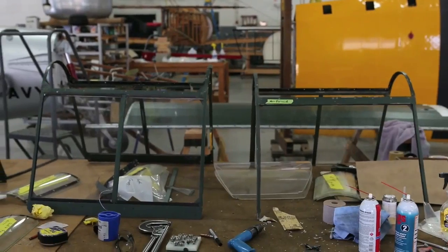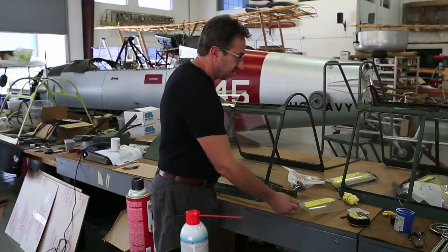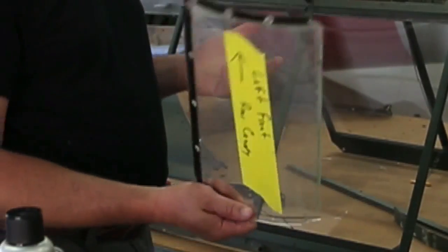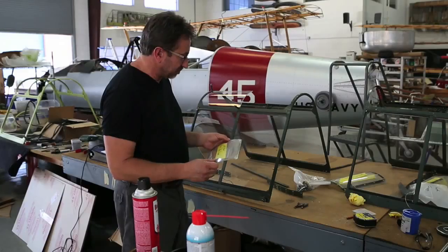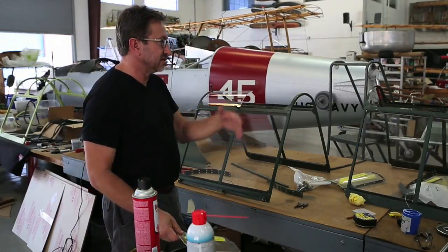These are the three sections on the airplane — a stationary and two sliding pieces — and you can see some of the pieces are pretty bad. They're cracked, they're worn, and the sun exposure has pretty much ended the life of this plexi. The flat pieces on the side are easy to make — cut out flat pieces, install them.